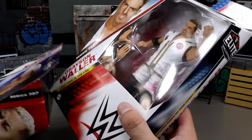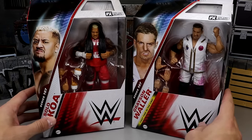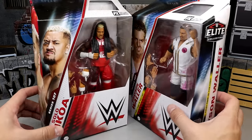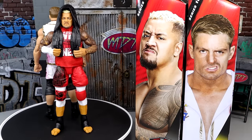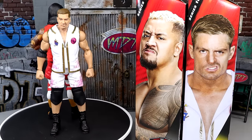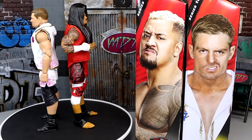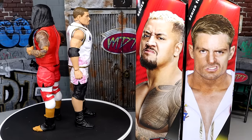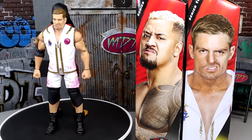So here's Solo and Grayson out of the packaging. Liking what I'm seeing so far out of these two figures. I'm really excited for the Solo. With Grayson Waller, I like the gear a lot, but there are some questionable decisions on this figure which we're going to get into — we're going to break all these things down.